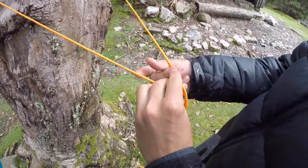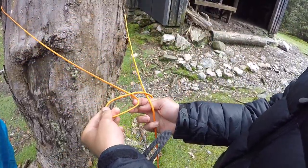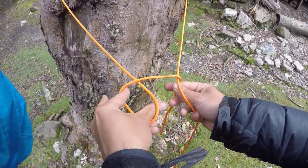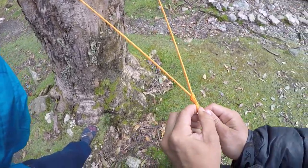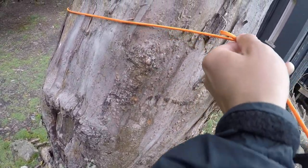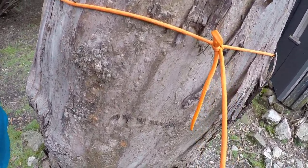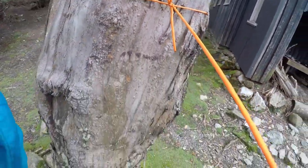Just like I've shown before, you have this formation like this. Fingers go through, pinch the end and tighten. Then adjust, get it nice and high. And there we go — we have a quick release Siberian hitch on one end.